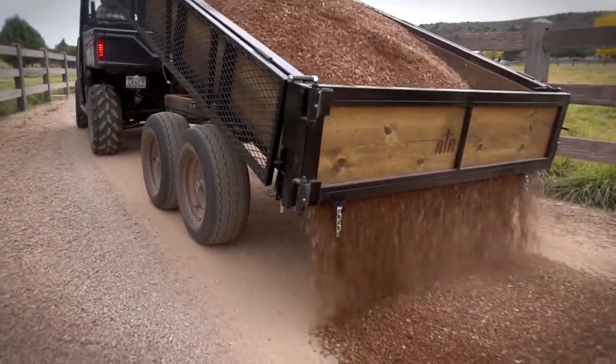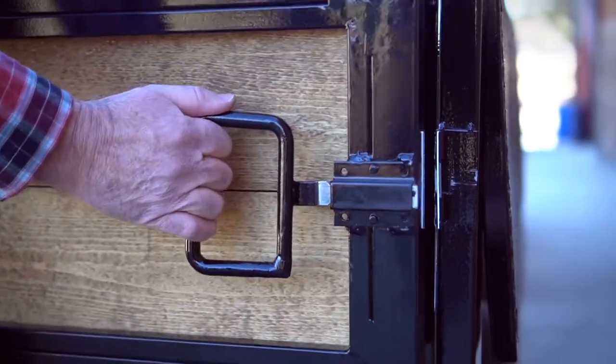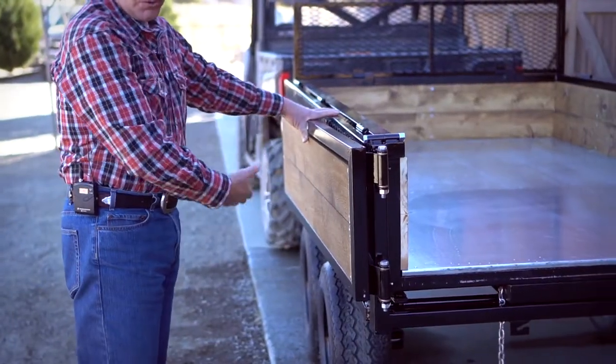When you're wanting to haul brush or longer materials and you need the tailgate open, simply come in with one hand and unlatch that. The gate will swing all the way around back against itself and you can secure it against the side here.